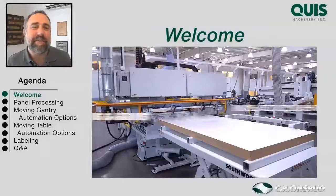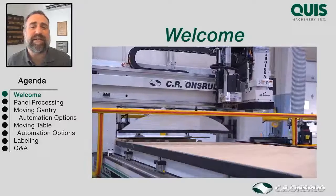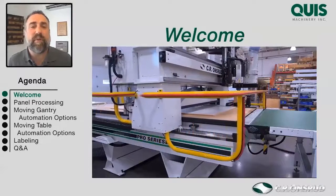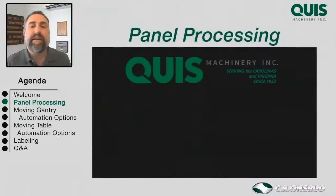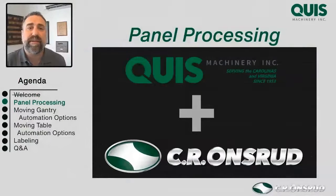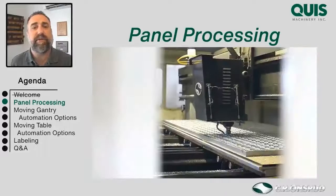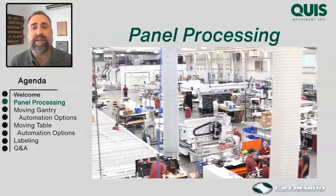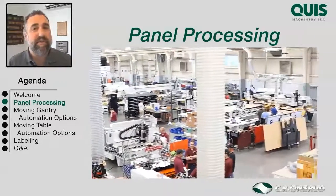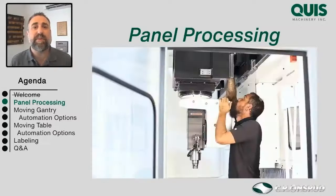Hi again, this is Jason Dingus with Quiz Machinery. I want to talk to you today about automating your loading, unloading, and features around your CNC router to help your small shop produce quality and cost savings like a big shop. Quiz Machinery covers the Carolinas and Virginia for CR Onsrude, our CNC router partner — three-axis, four-axis, and five-axis router solutions. CR Onsrude makes their routers right here in North Carolina, just north of Charlotte, and we've been working with them for over 20 years. A lot of our automation systems revolve around that.